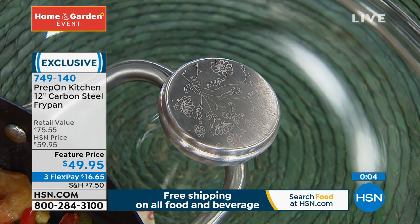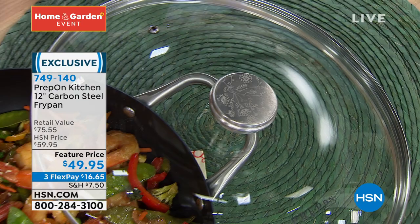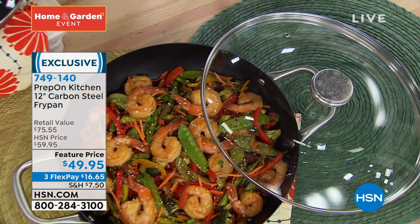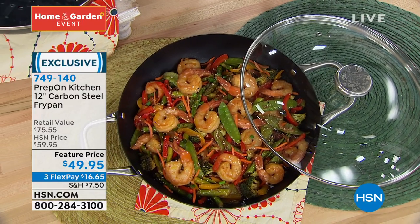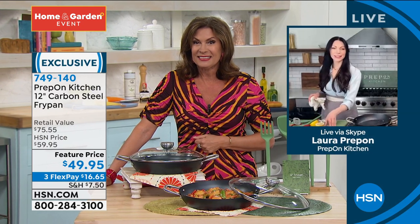Everything about this pan, everything about your entire line — you take care of such beautiful details, like the etching that you're even seeing right there on that lid. It is a work of art for your kitchen. Welcome to HSN — we're just delighted to have you here and you bring us such great solutions. I think you're going to be back with us tonight and we look forward to that. I'll be back in the 8 PM hour with Shannon and I'm just so excited to be here and share this with you guys.